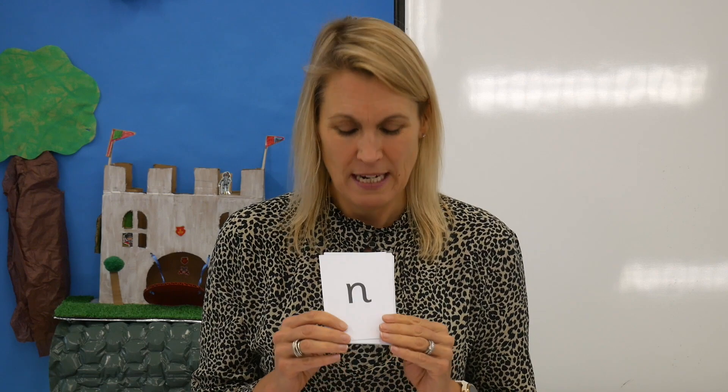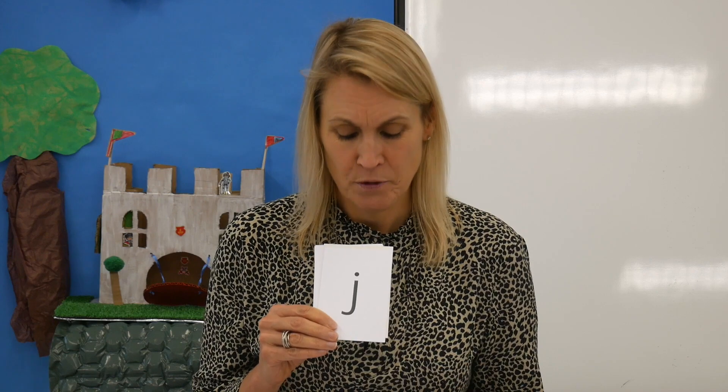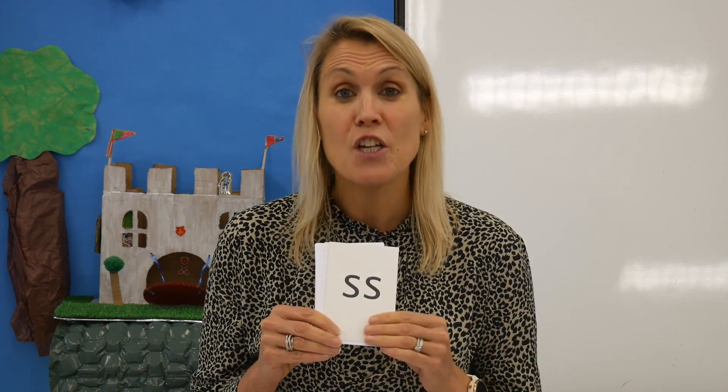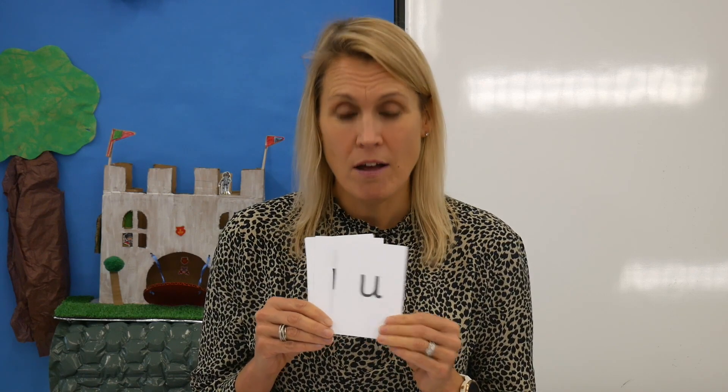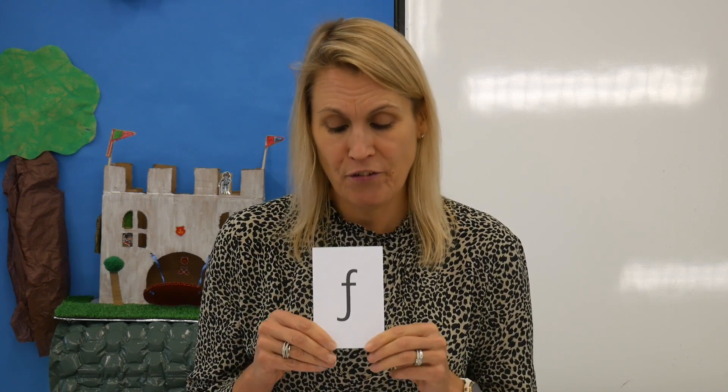Let's check you got them right. Read aloud with me: N, D, G, J, S, A, N, F, F. Well done. Super sounds.